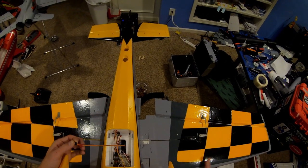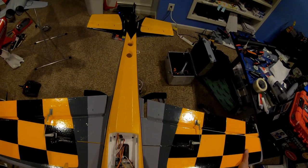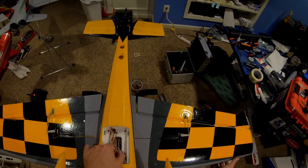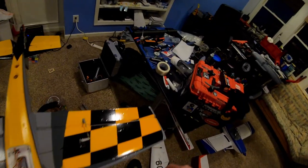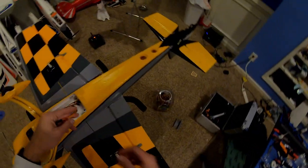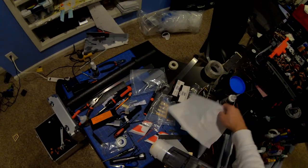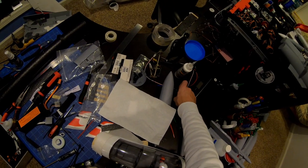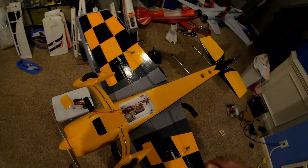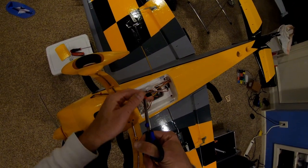All right, so first things first. This is something I'm going to cover in the upcoming Night Timber setup video as well. One of the things I like to do is make a clear distinction between the different wings when I'm setting them up. I'm going to grab one of these green zip ties, and those of you who are aeronautically minded can probably already see where I'm going with this.